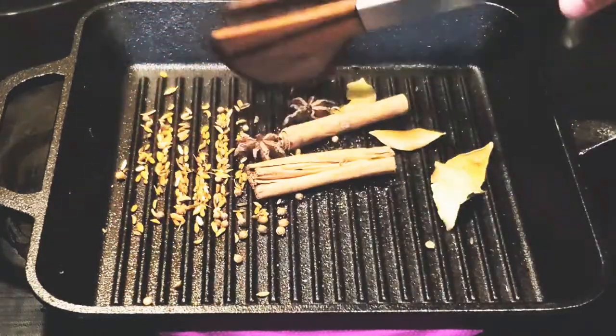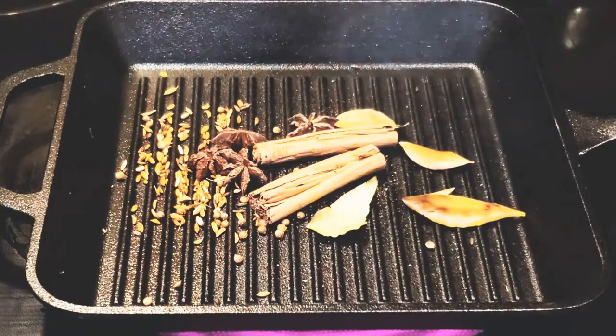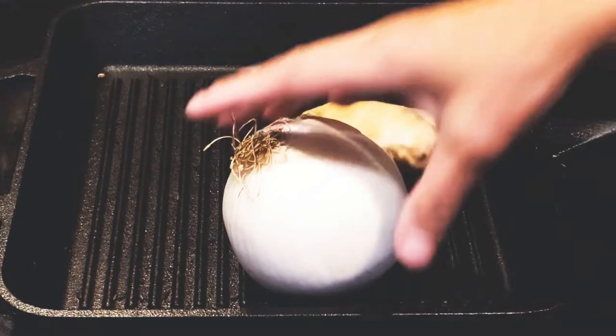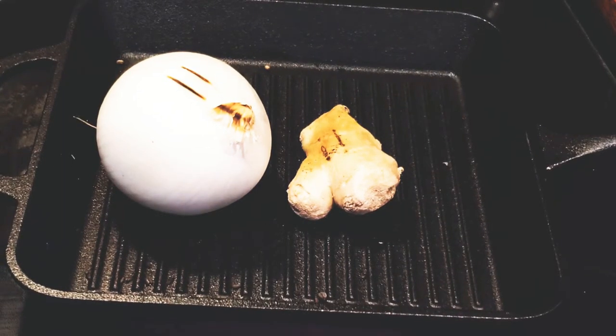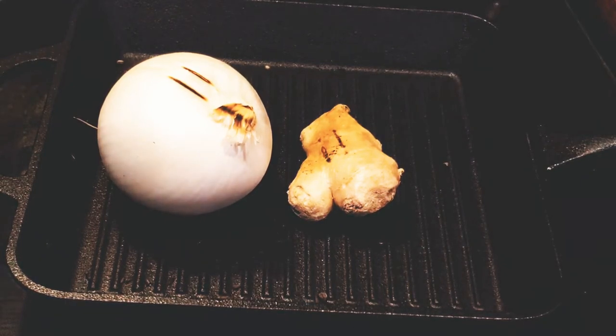The spices are actually done. I'll just start removing them and set them aside. In the same griddle, I'm just going to roast my onion and my ginger too. Just roast them until they're almost burnt — that's what we're aiming for — and set them aside along with the spices.